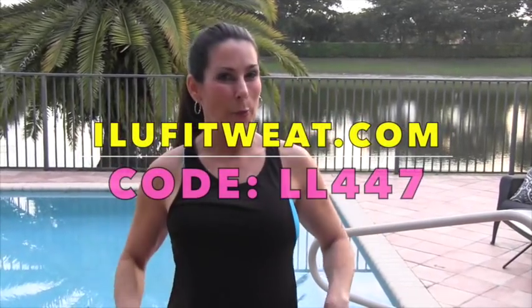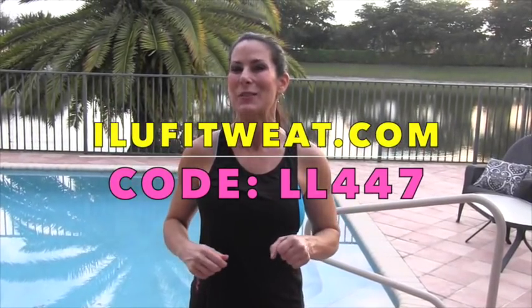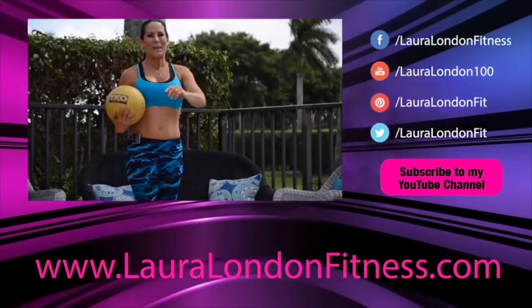By the way, if you like my outfit, you can go check it out — the website is right here. Enter my special promo code for a discount. See you again real soon, bye-bye!